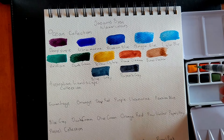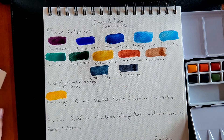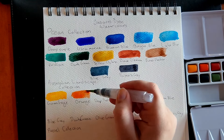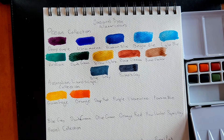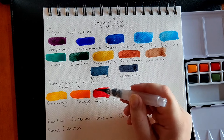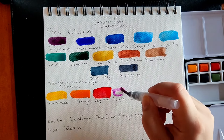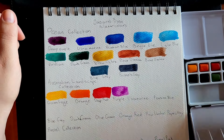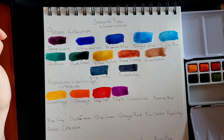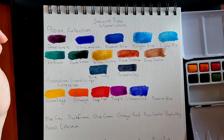I think I couldn't work with them and try a lot of different things, seeing how far I can stretch it beyond its namesake. There are a few overlapping colors in the Australian Landscape set — the ones that overlap are ultramarine, Prussian blue, blue grey, dark green, and Payne's grey. I'm particularly happy about the dark green and blue grey being in both because they're really beautiful colors I can see myself using a lot.